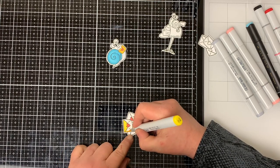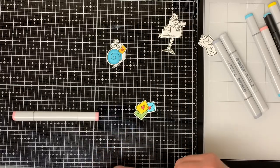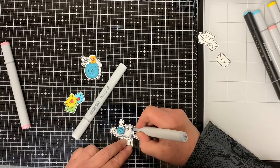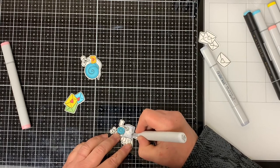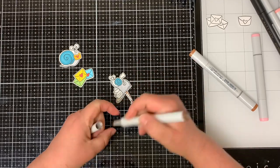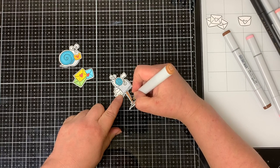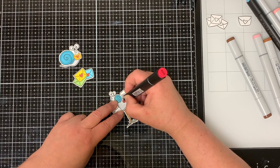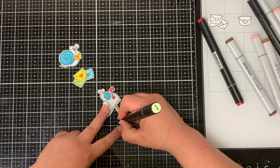I colored one of the envelopes with Y08 Acid Yellow, one with BG02 New Blue, and one with YG13, a green color. Next I colored the mailbox using C3 Cool Gray blended with number 0 Neutral Gray. I colored the mailbox pole with E25 Carob Cocoa and then E35 light brown. I colored the flag with R318 Ruby Red and the grass with G702 Frayed Leaf.